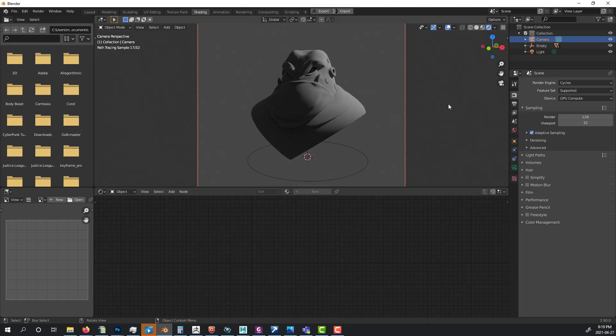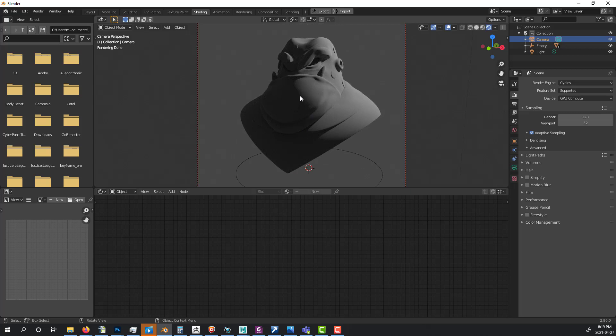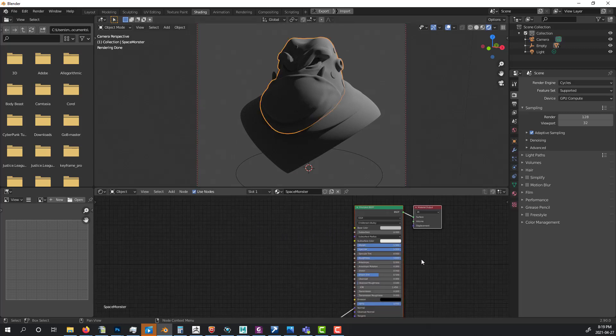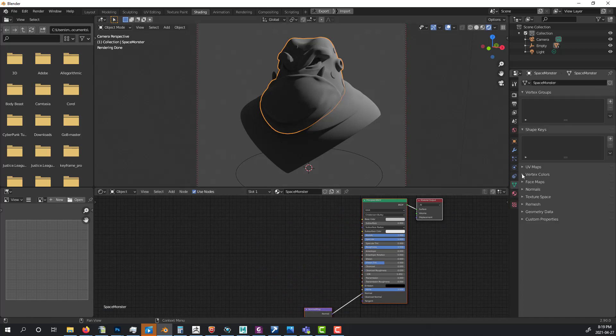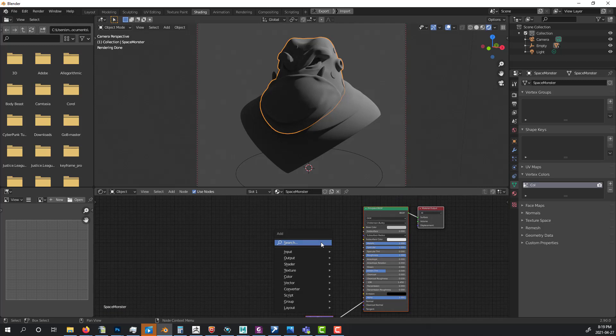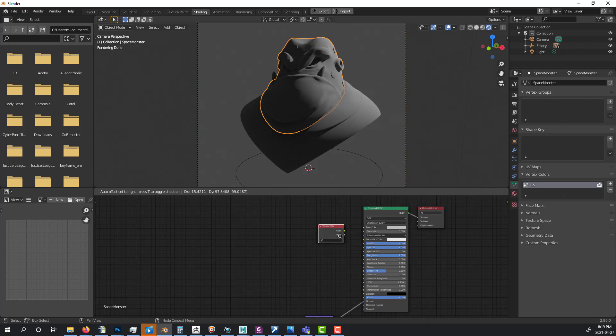Now I start working on shading. I select the head geometry. In the shader editor, the vertex colors array carries polypaint information from ZBrush. I press Shift+A, search for 'Vertex Color', add that node, and connect the Color output to the Base Color of the Principled BSDF. That's all you need to get the polypaint color into Blender.